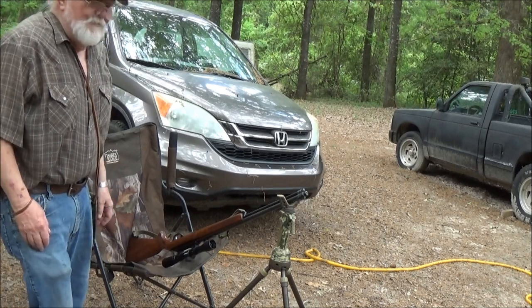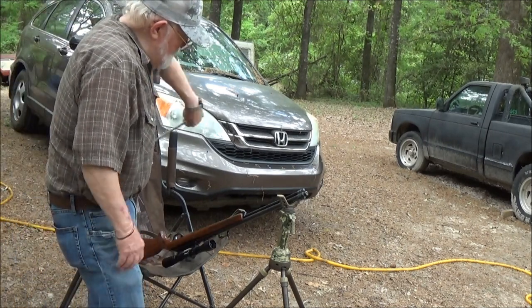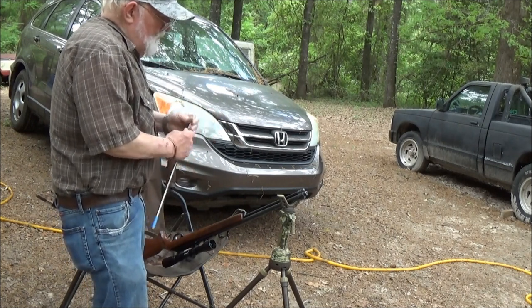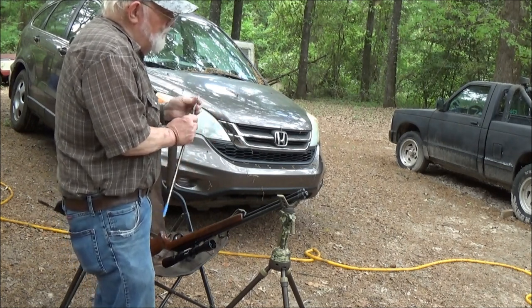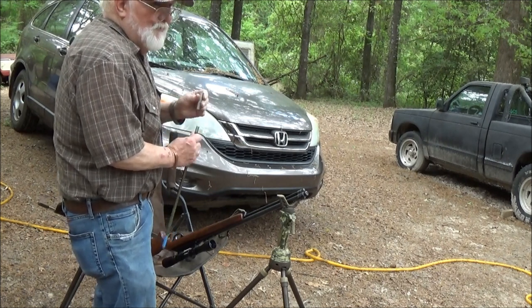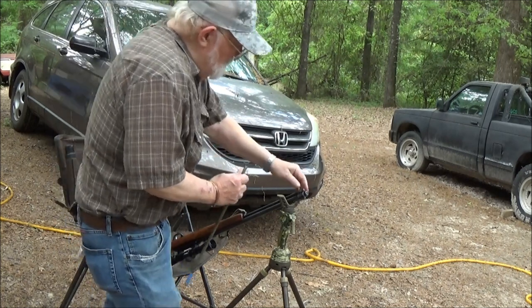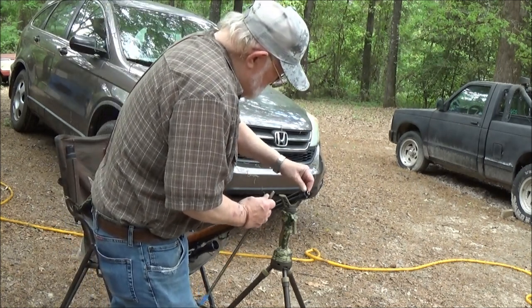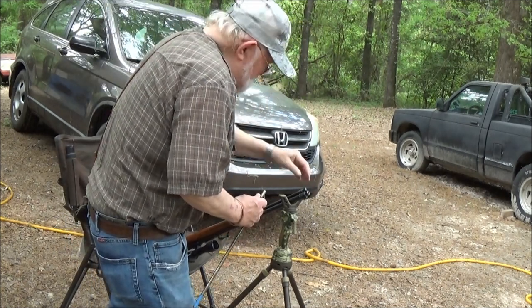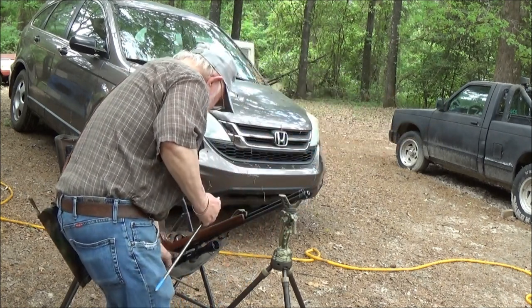Alright guys, the wind's blowing, we're going to have a good time. Let's load up with one of my homemade loading tubes. This gun holds 18 by the way — it was made back before they changed the rule. Everything had to be 15. This one was made back in the good old days.